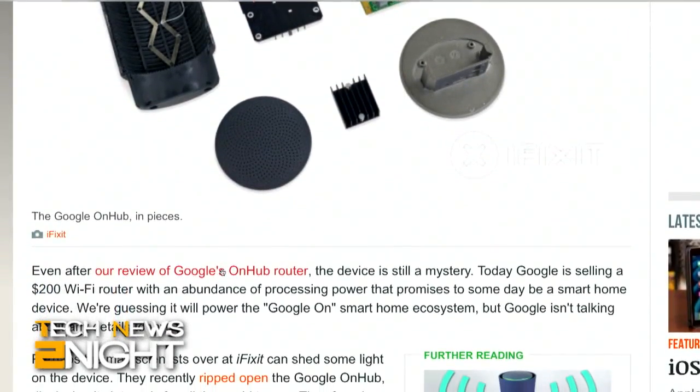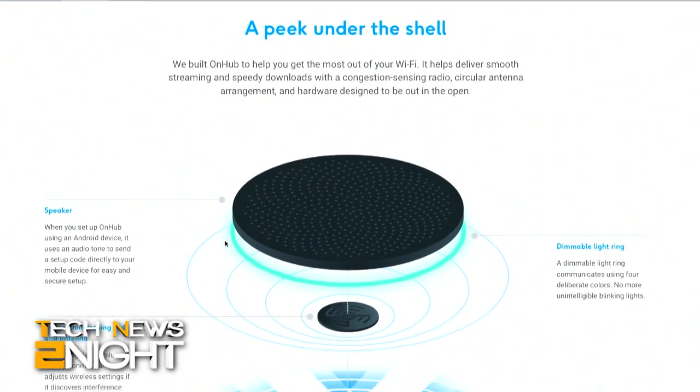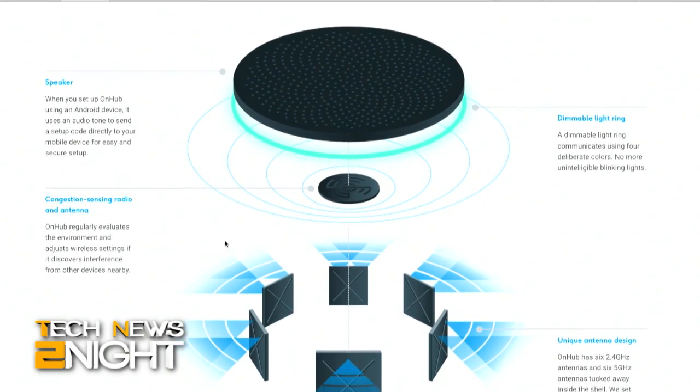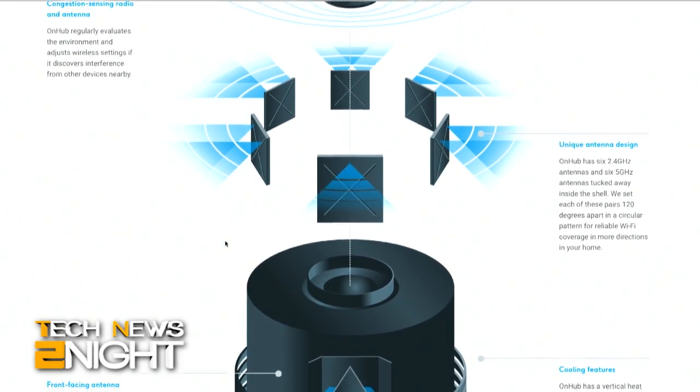Not a ton of surprises. We kind of knew what was in the device to start with — Google had been talking about it. But the biggest thing is how big the speaker is. There's a giant three-watt speaker on top of this, which is interesting. When you first set the device up, it does audio pairing with your cell phone, so it plays a little tone that kind of sounds like a ringtone. We were expecting something about the size of a smartphone speaker, but this is a lot bigger and a lot louder.